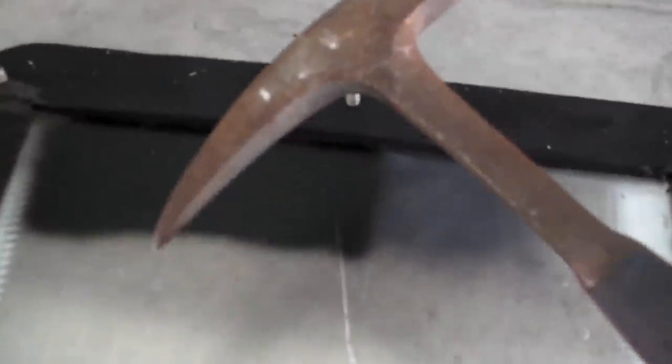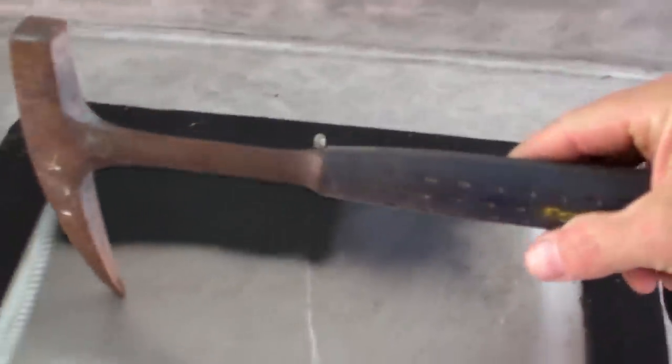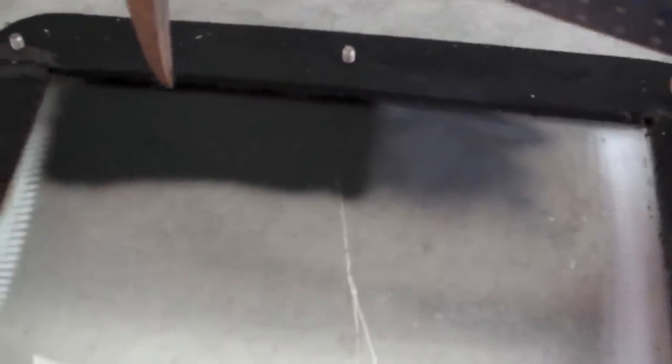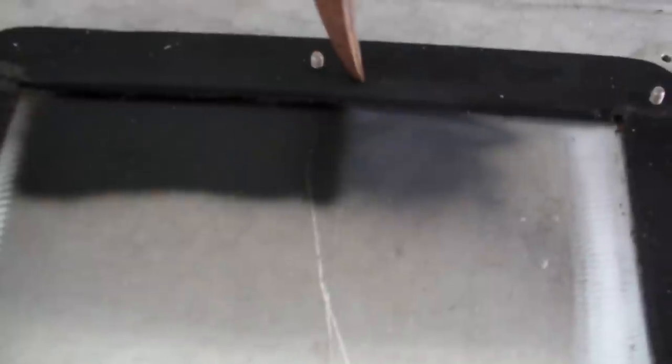Here we go with the scratch test. I've got a rock pick hammer and I'm just going to let the weight of the hammer be the gauge. I've got a piece of aluminum cleaned with acetone: that's primer only, that's top coat with no primer, top coat with primer under it, and primer only. The edge closest to the gasket here is roughened — you can see where it's been sanded by the grinder before gluing on the gasket. Just going to drag it across.